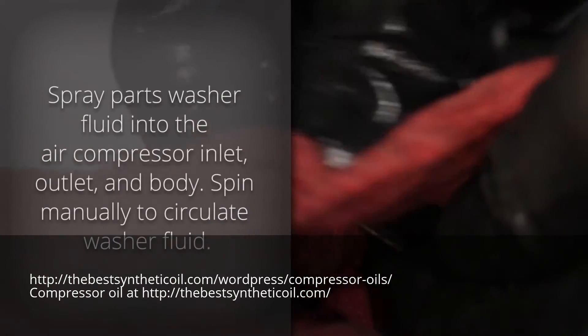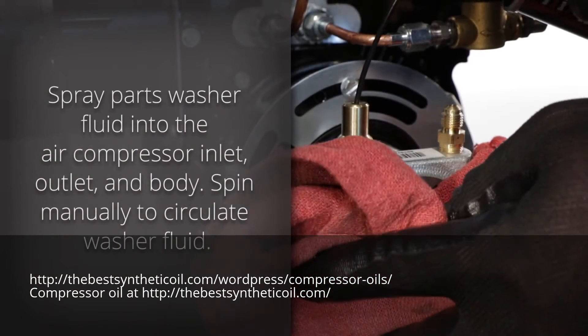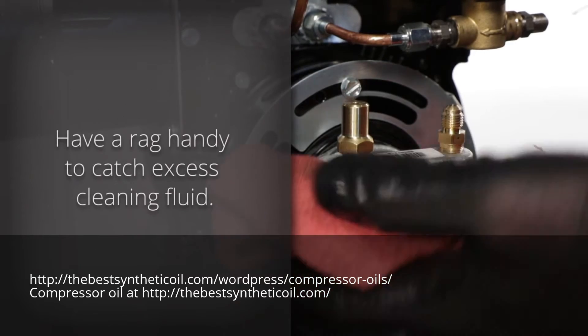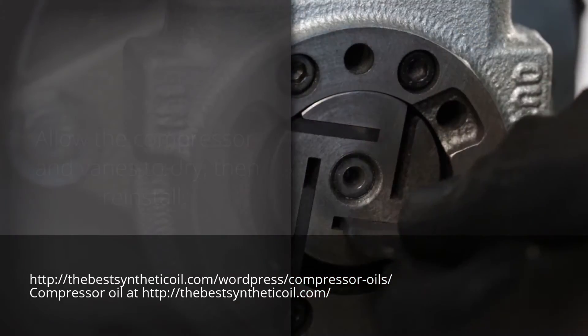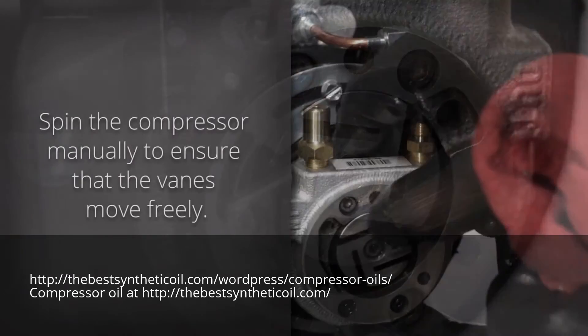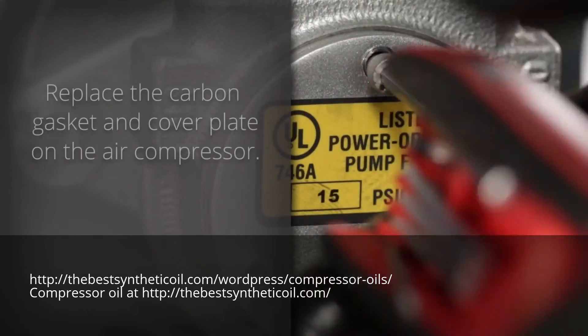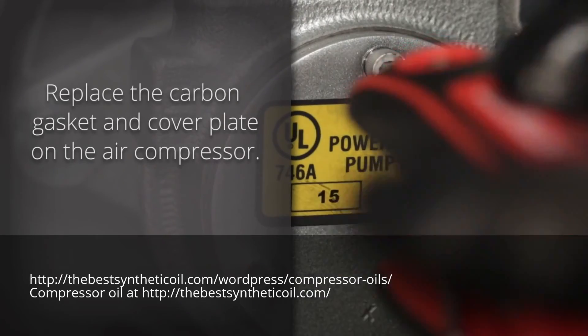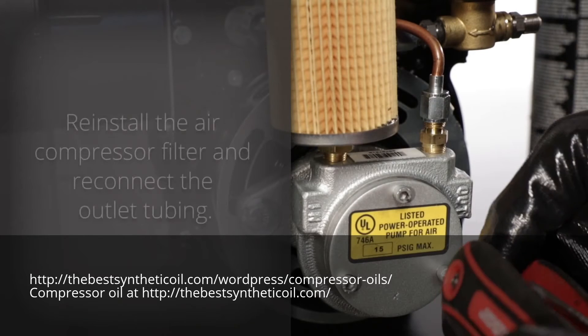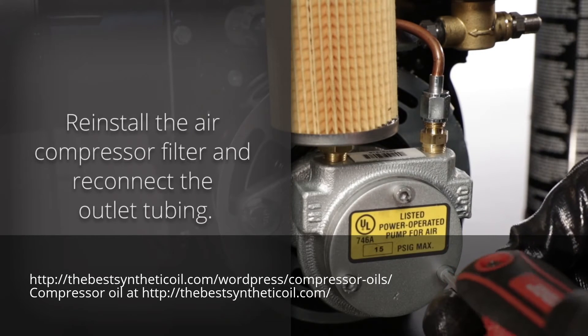Spray parts washer fluid into the air compressor inlet, outlet, and body. Spin the squirrel cage manually to circulate the cleaning fluid — have a rag handy to catch excess cleaning fluid. Allow the compressor and vanes to dry, then reinstall. Spin the compressor manually and make sure the vanes move freely. Replace the carbon gasket and cover plate, being careful not to over tighten. Reinstall the air compressor filter and reconnect the outlet tubing.